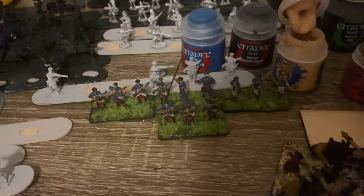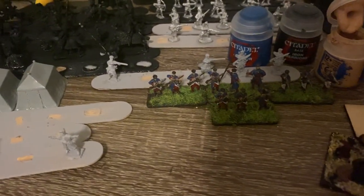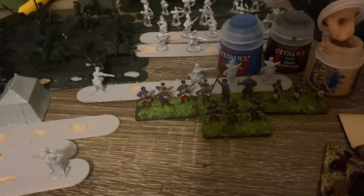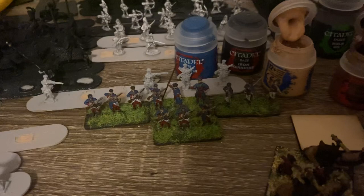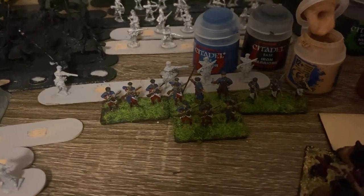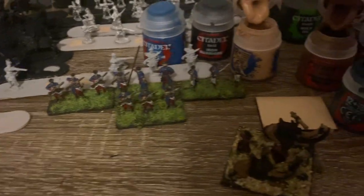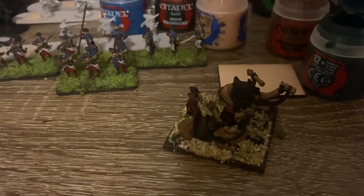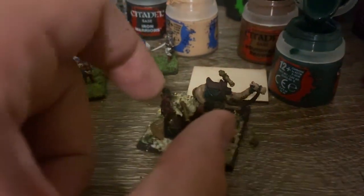A lot of this year has been for me, hobby-wise, kind of branching out into 15 millimeter, and I'm pretty happy so far. I like what you can do in the scale, and I think if I keep building and painting I'll have two pretty sizable armies — really three if I keep buying Safavids, because some of the units I can kind of cross over to Ottomans.